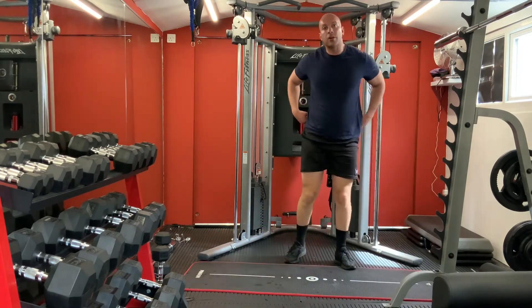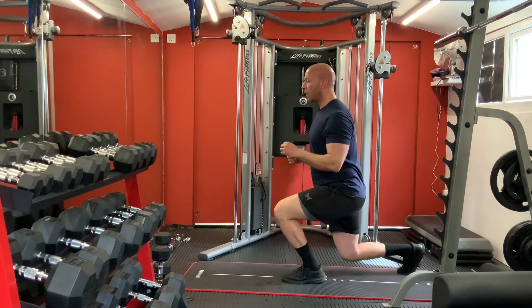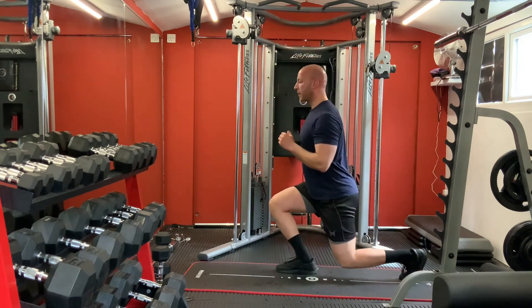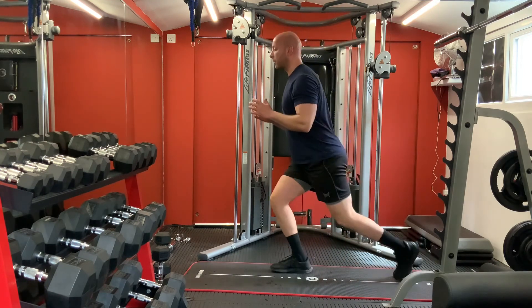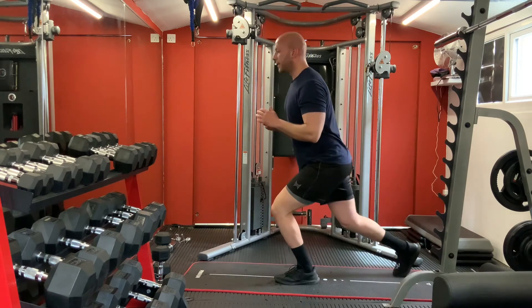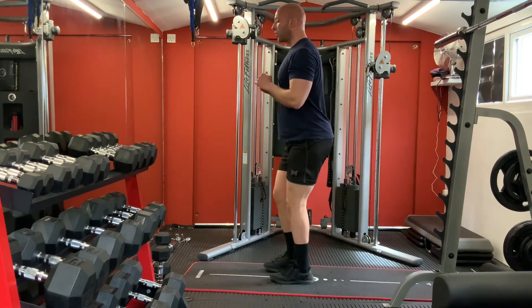Let's carry on with the second circle for our full body - start first with legs, lunges backwards. Stand forward, step back. One, two, three, four, five, six, seven, eight, nine, ten.